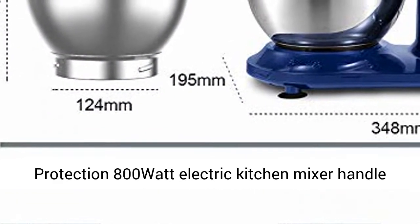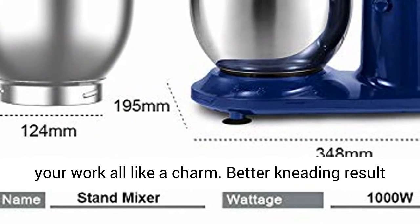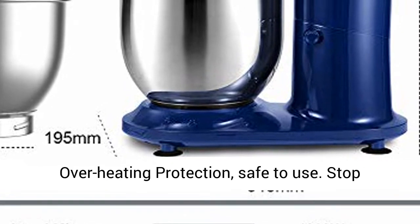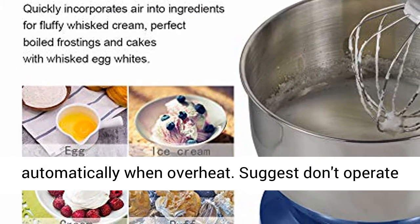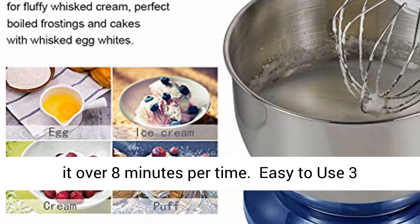Powerful Motor with Overheating Protection. The 800W electric kitchen mixer handles your work all like a charm, with better kneading results than 380W. Operation noise is 76 decibels. With overheating protection, it is safe to use.